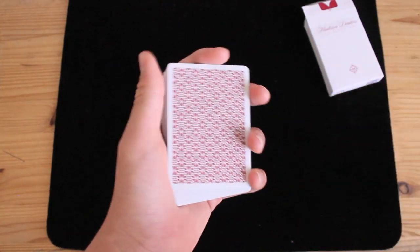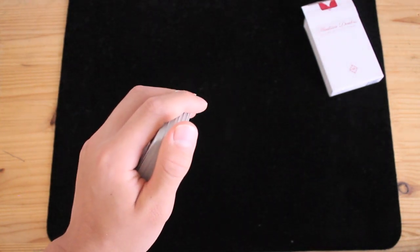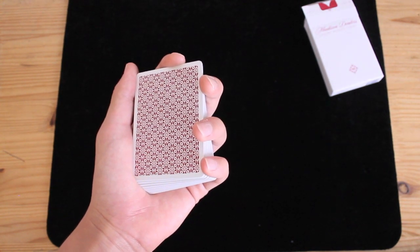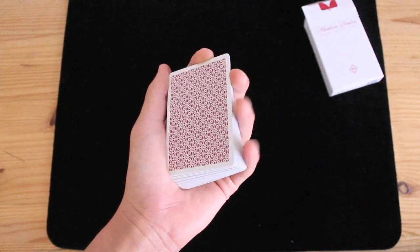To do this move, you're going to get into something called Mechanic's Grip, which looks like this. Your thumb goes in the top left corner of the deck, your pointer finger goes in the top edge, and then your three other fingers rest on the right edge of the deck. Once more: your thumb goes in the top left corner, pointer finger on the top edge, and your other three fingers on the right edge.